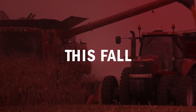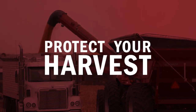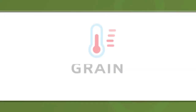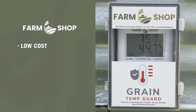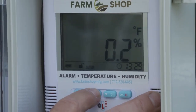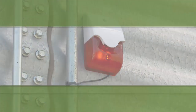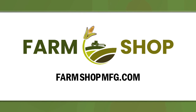You spend all year working hard to get as much yield as possible at harvest. The last thing you want to do is put your grain in the bin and have it spoil before you take it to market. Introducing the Grain Temp Guard from Farm Shop MFG. Designed and built by a farmer looking for a low-cost monitoring solution for existing bins, the Grain Temp Guard tracks temperature and humidity with an alarm system to alert you when your grain exceeds safe thresholds. Visit FarmShopMFG.com.